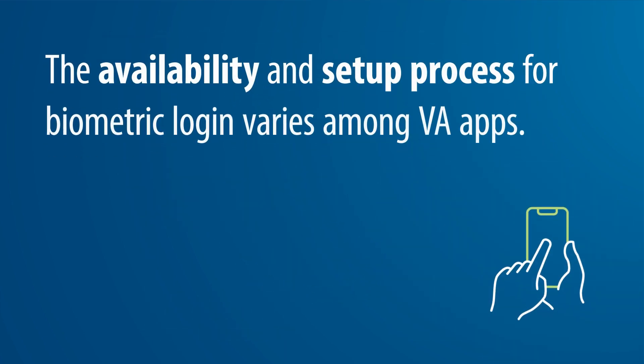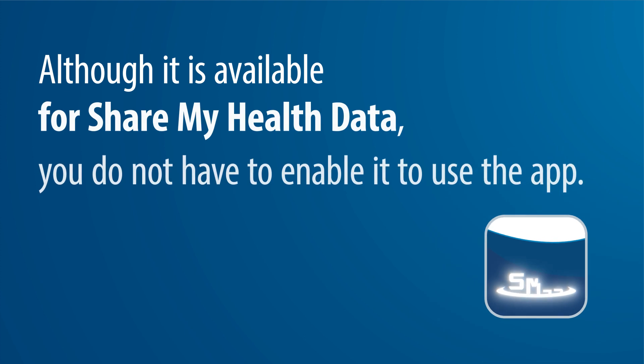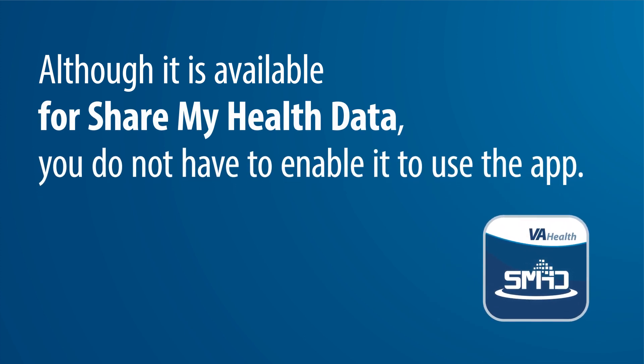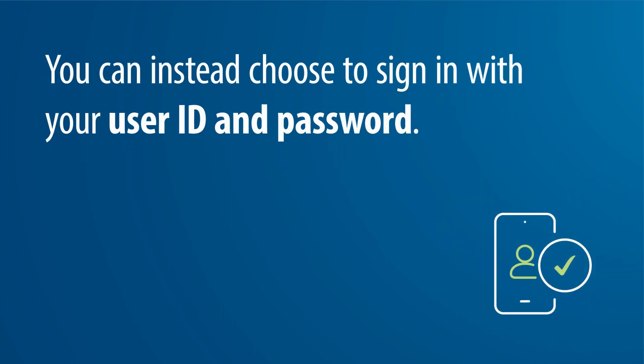The availability and setup process for Biometric Login varies among VA apps, and although it is available for Share My Health Data, you do not have to enable it to use the app. You can instead choose to sign in with your user ID and password.